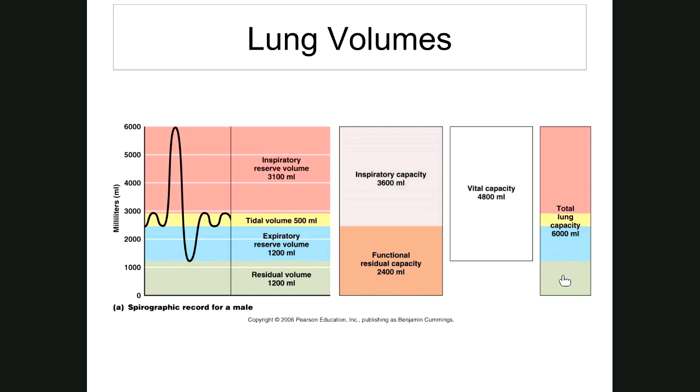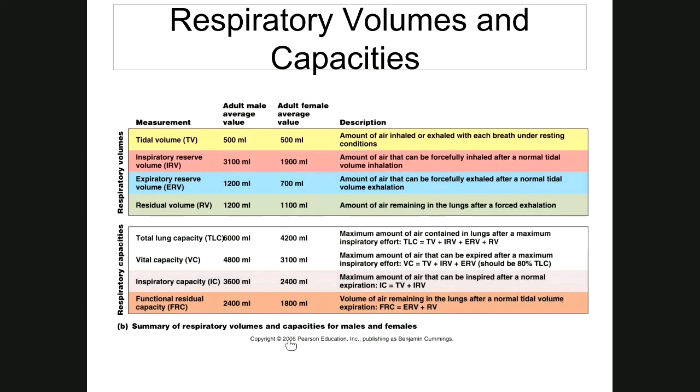There's also something called minute volume — your tidal volume times your respiration rate. Usually someone else needs to watch you breathe so they can count how many breaths per minute; otherwise you won't get an accurate number monitoring yourself. Minute volume is the volume of air exchanged with the lungs per minute. There's also a respiratory volumes and capacities chart here with measurements and descriptions for reference.